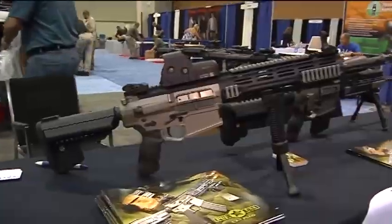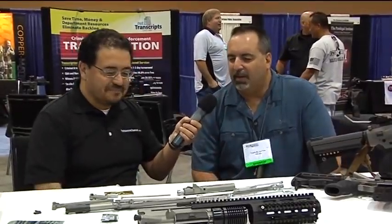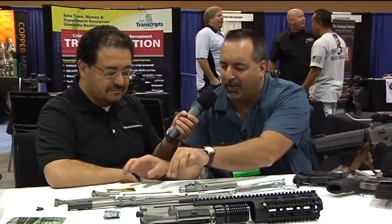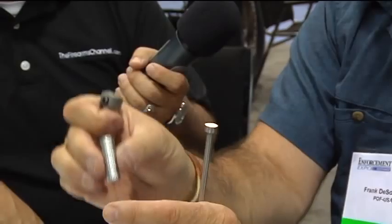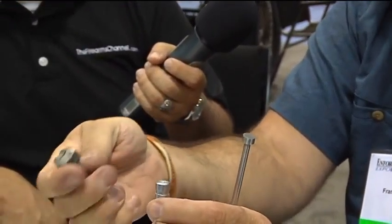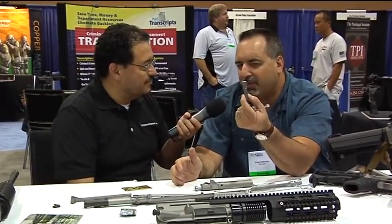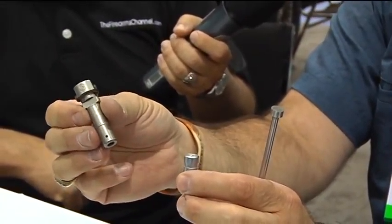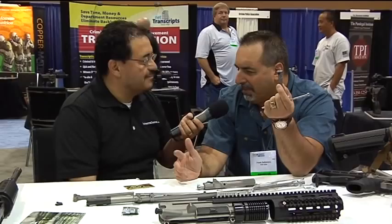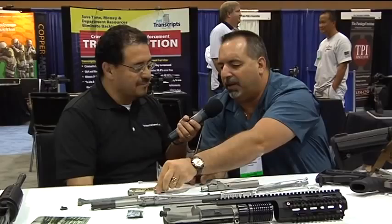Tell me what sets your rifle apart from the competition as you take me around these parts. Basically, we're a piston-driven design. We have three components: an op-rod, a piston, and a gas plug — which is unique because you have two modes of setting. I tried to make the system simple. You have a normal mode and a suppressed mode by rotating the plug 180 degrees with a push of a button. Very simple, no tools required. It's essentially a ball valve.